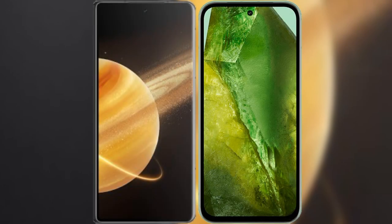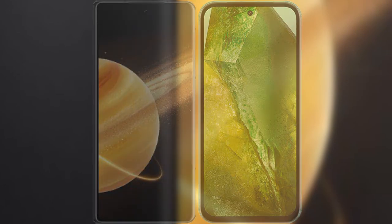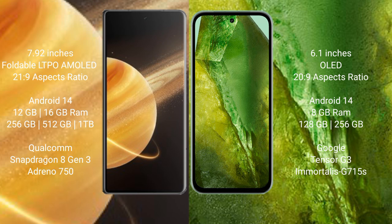I will compare the new Honor Magic V3 with the Google Pixel 8a. The Honor Magic V3 comes with a 7.92-inch foldable LTPO AMOLED display with a 21:9 aspect ratio. The Google Pixel 8a comes with a 6.1-inch OLED display and a 20:9 aspect ratio.